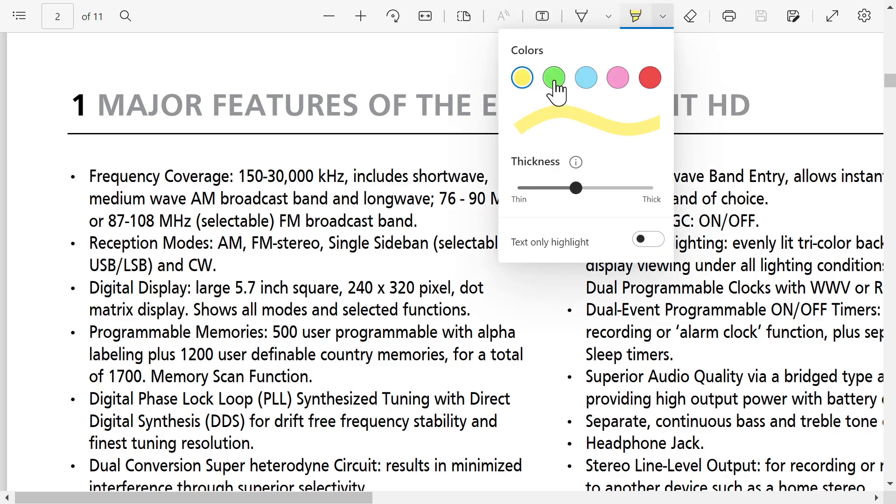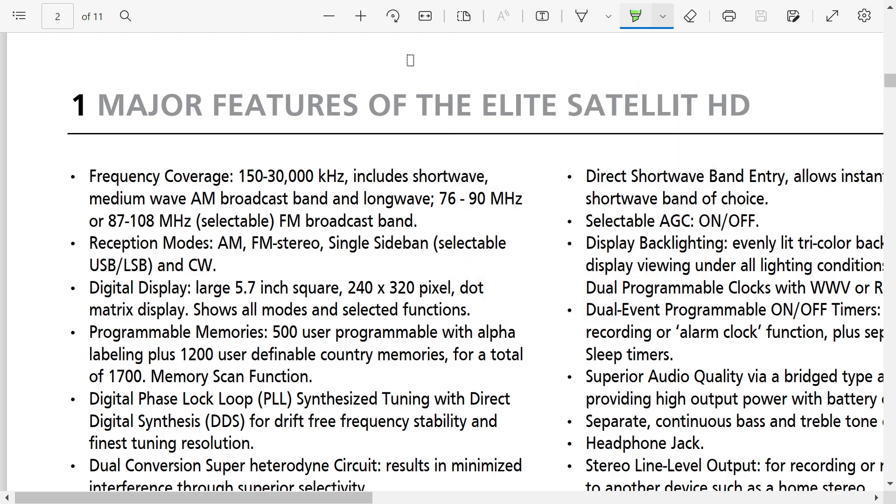I'm going to use the highlight feature here and highlight in green some of the things we want to highlight. CW is one of them — we don't see CW much on portable radios. It's usually either single sideband with a BFO, or upper/lower sideband, and that's it.